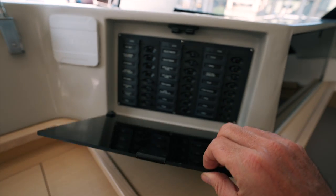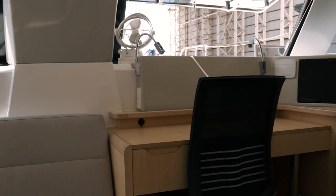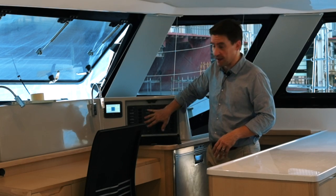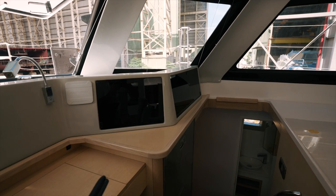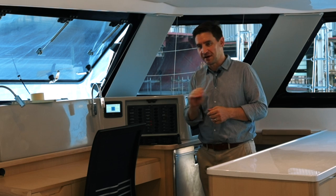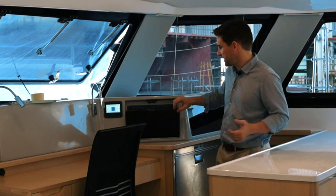You've got your 24 volt and 12 volt — this is your DC panel. We're seeing quite a mix of people going for the CZone, which would have a display panel here. The CZone functionality — the bit I really like — is the ability to see every little bit of amperage going through on every circuit, displayed on the screen. That's really, really helpful when you're on a boat.